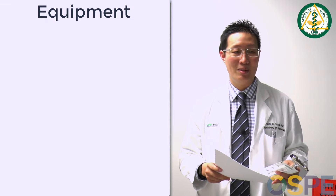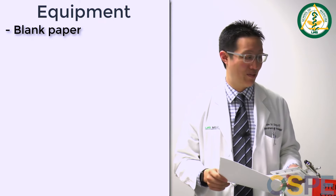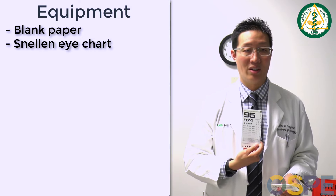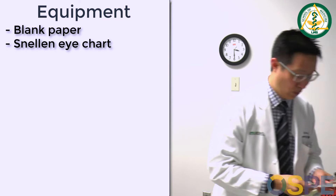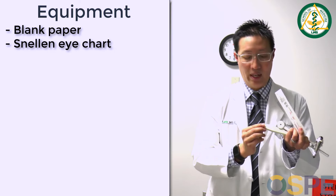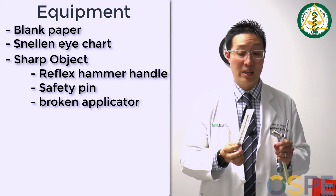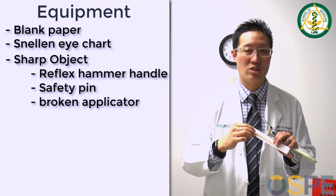For the neuro exam, the key pieces that you will need for the mental status exam: you'll need some paper — it can be plain eight-and-a-half by eleven paper or notebook paper. For the cranial nerve part of the exam, you'll need your Snellen eye card. For the sensory part of the exam, you can use something sharp like the pointed end of your reflex hammer or a safety pin. In the rooms, you'll have handy cotton-tipped applicators — the simplest way is to open it, break it in half, and use one of the broken ends to scratch the patient lightly.